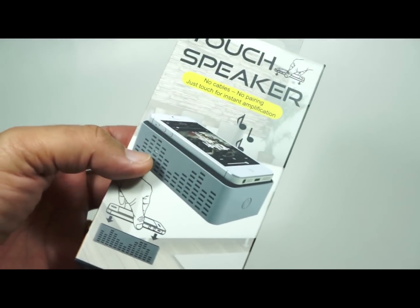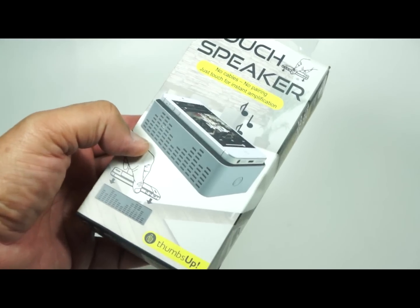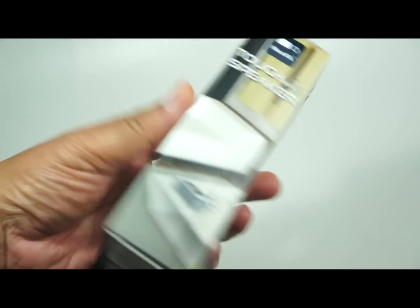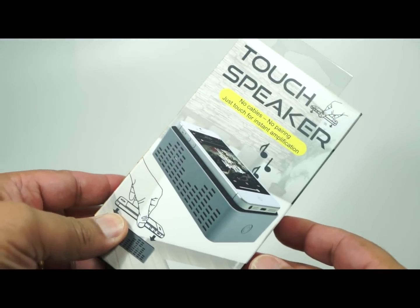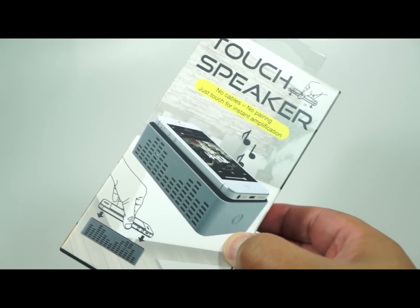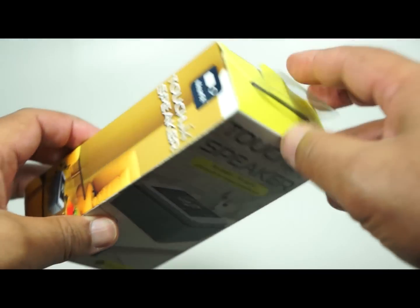We've got here the Touch Speaker from Thumbs Up, which is a brand new phone speaker — very interesting and very innovative. The secret sauce behind it is no cables, no need for hooking up with Bluetooth and stuff. So let's have a look at the actual product itself.